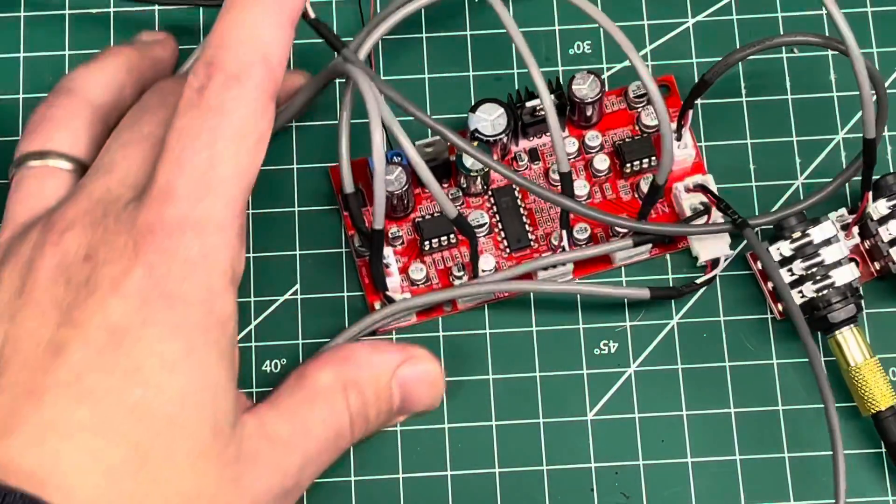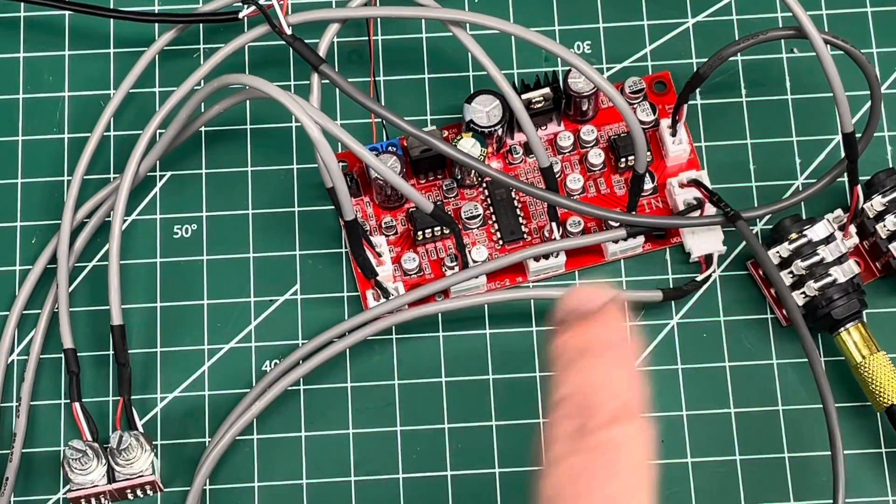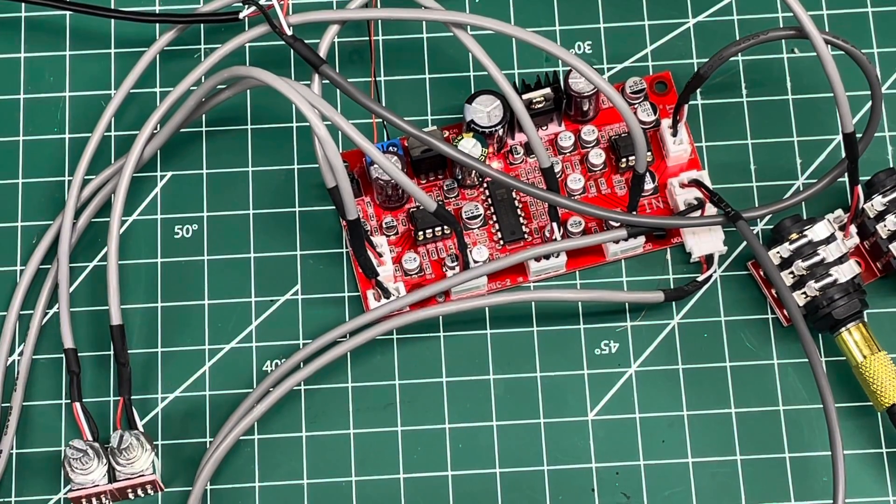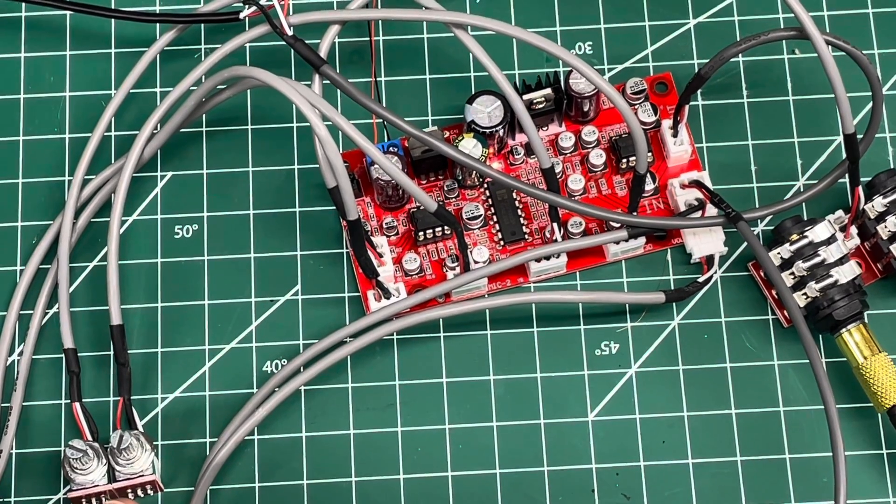Now you have an idea of what this thing does, what the different ports are, and about how it's going to sound — so you don't have to go through the labor of buying it and figuring it all out yourself. Hopefully this helped out. If it did, hit that like button and feel free to subscribe. Take care.